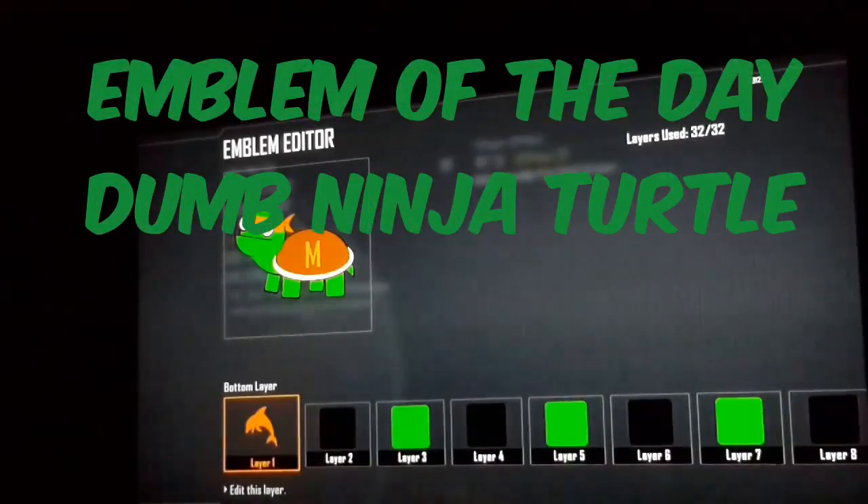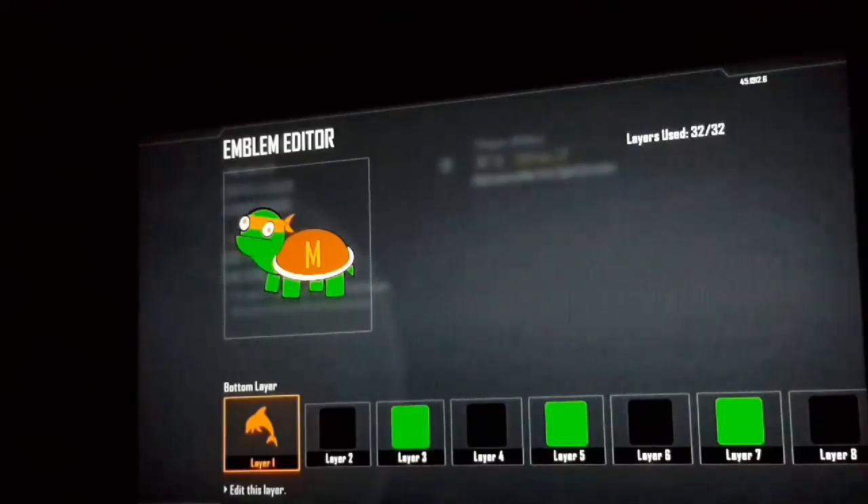Welcome to another video. Today is gonna be another emblem of the day and we're gonna be making a dumb ninja turtle. I'm gonna be doing it differently this time just to try something different — I'll see you guys in a bit.